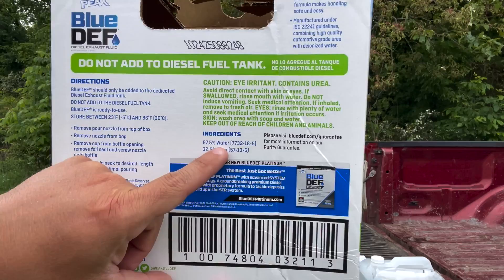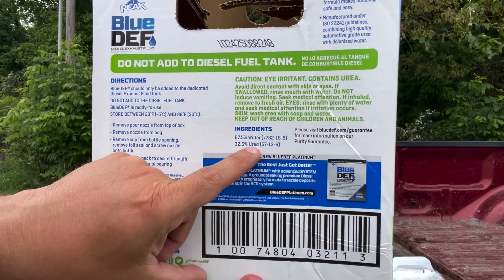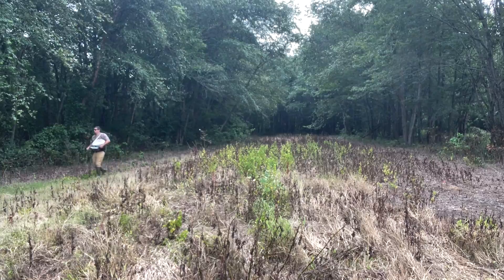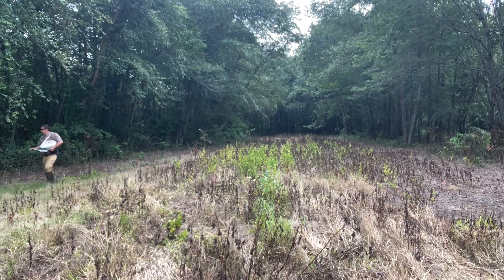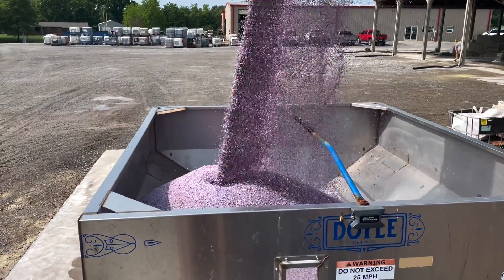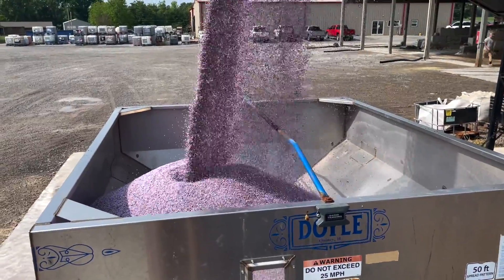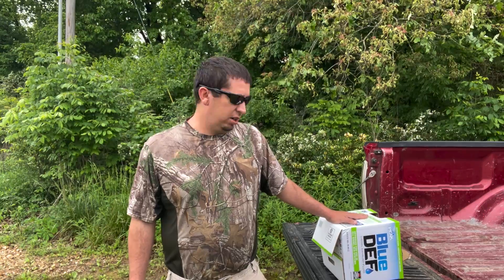This product says 67 percent water and 32.5 percent urea. Urea is a form of nitrogen — that's basically what DEF is. It is a form of nitrogen, so we do have some nitrogen availability in this product. Now how much, and is it more cost effective? Let's find out.